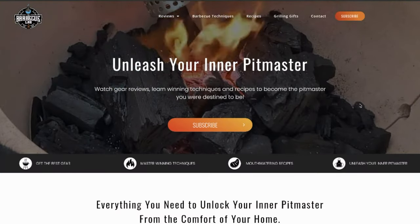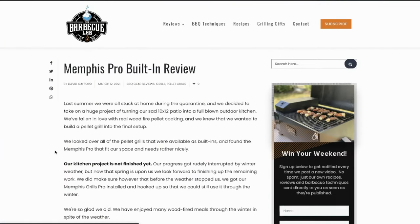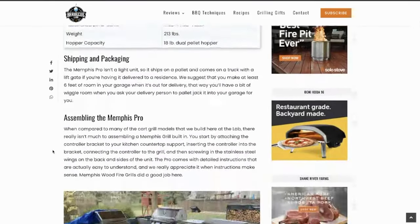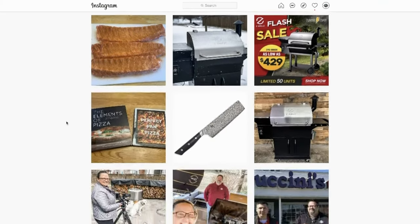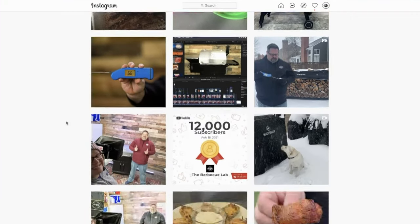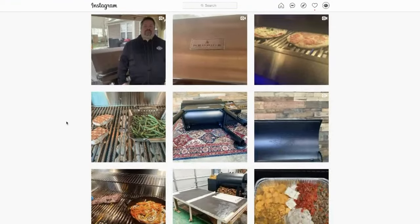If you'd like to learn more about the Memphis Pro, check us out at thebarbecuelab.com — we have more information there than we can cover in this video. If you're on Instagram, come follow us there for info on what's coming up on the channel, behind the scenes content, and sales whenever we're aware of them in the barbecue world.